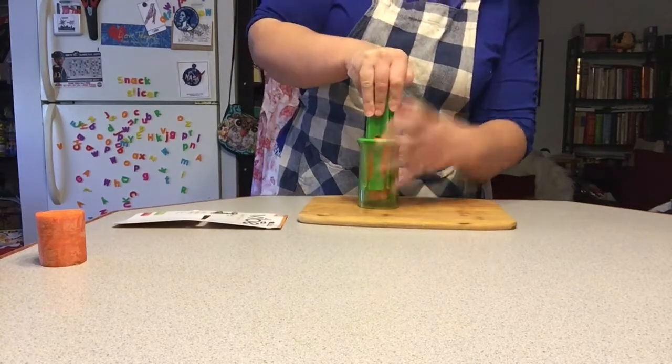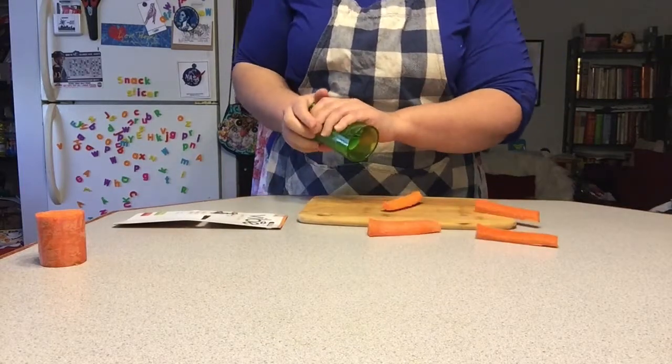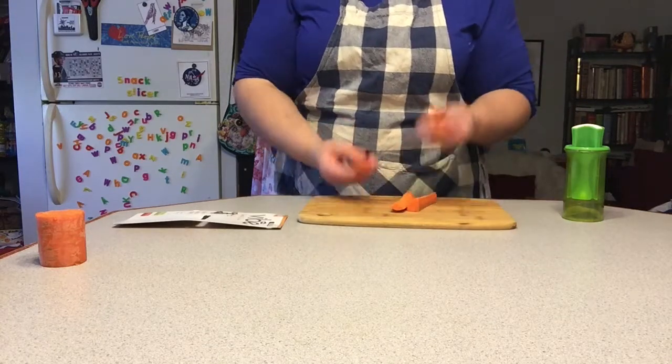Push it down. Close. And I end up with perfect carrot sticks. That worked really, really well.